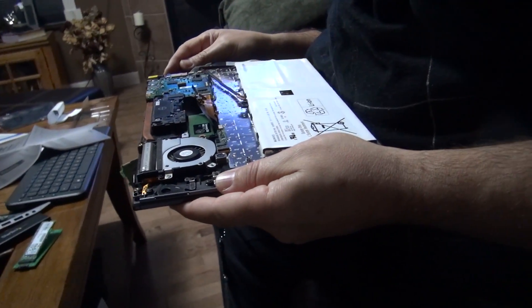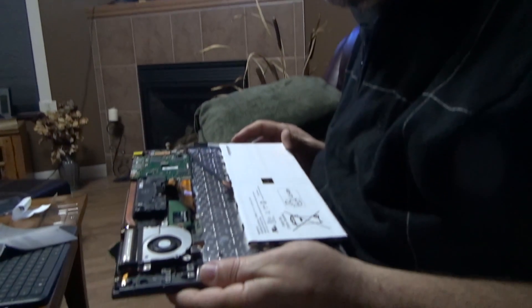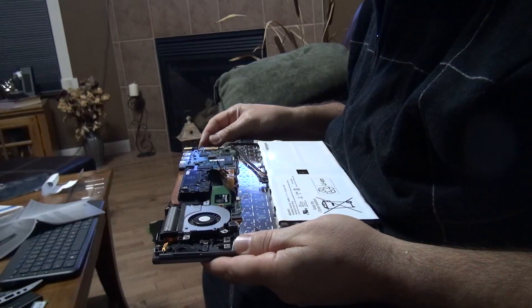Power button is here. Nothing happens. Okay, one more time — still nothing. Got to do even more crazy stuff.